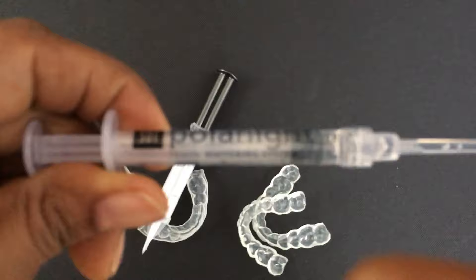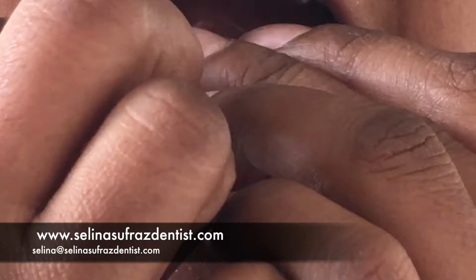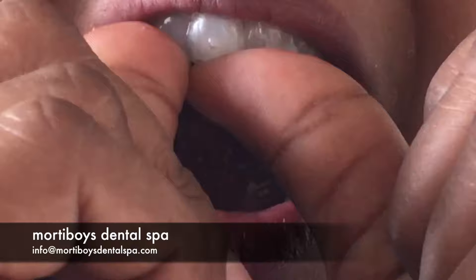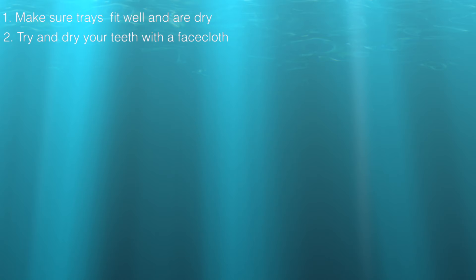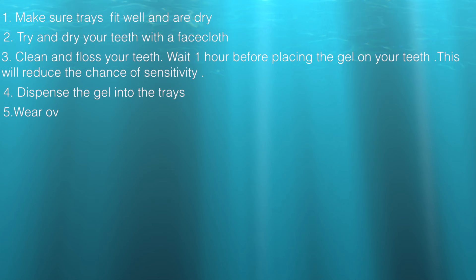This is another type of gel in a different syringe — 16% carbamide peroxide, used at night. Align the loaded tray over the teeth in the correct manner, press down with your fingers, and then press along the smiling surfaces so the gel can spread across the teeth. Take the tray for the opposite jaw, press with your thumbs and fingers taking care not to bite in, and then rub along the sides so the gel spreads all the way along the tooth surface. Make sure the trays fit well and are dry. Try and dry your teeth with a face cloth. Clean and floss your teeth and wait one hour before placing the gel on your teeth — this will reduce the chance of sensitivity.